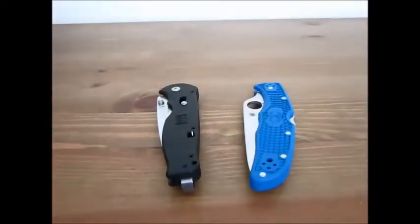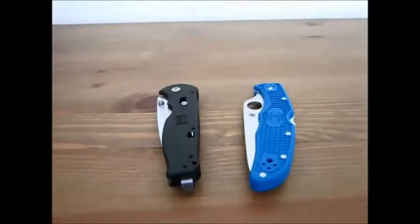Hello YouTube. This is a comparison video about the SOG Flash 2 and the Spyderco Endura 4 FFG. These are very different knives, but in some ways they're similar. I just want to talk about my preferences and what I like about each blade and what I don't like.